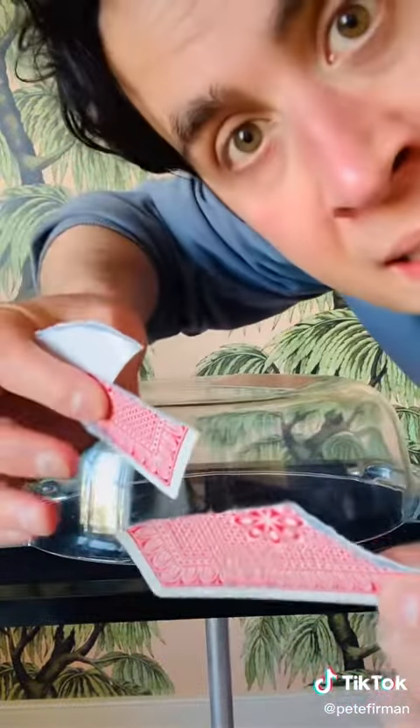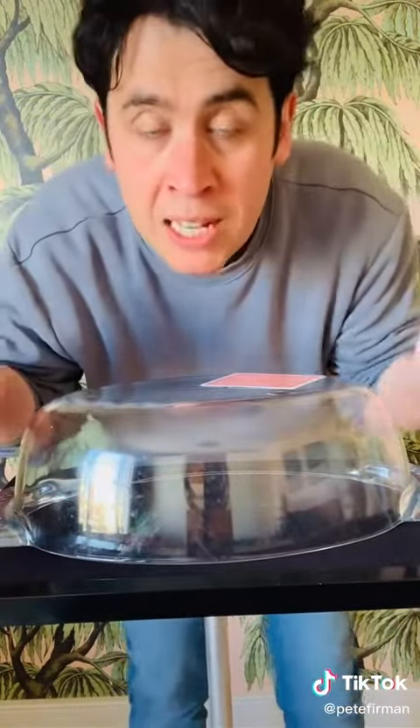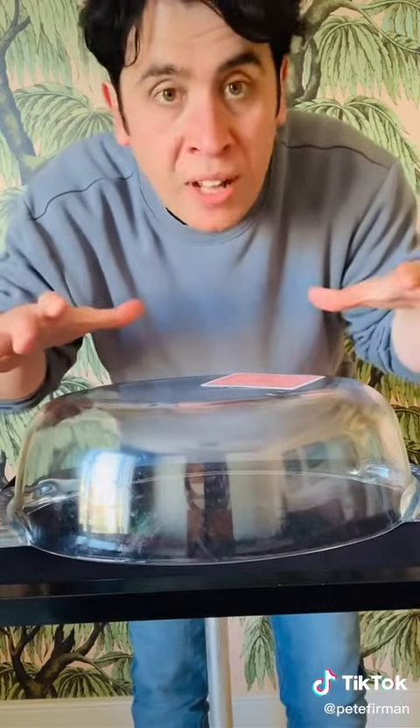It's not iron filings in the card, which is what someone said. The other thing people thought was that there was something to do with the table. I was using a red card table — it's got felt on it.